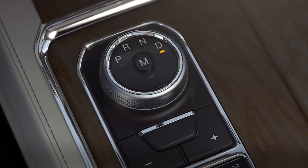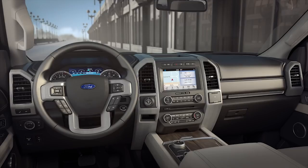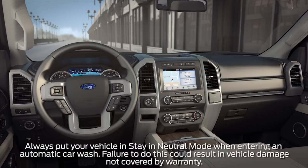One more thing, there's also a unique feature you'll appreciate that allows you to exit the vehicle while holding it in neutral. It's called stay in neutral mode, which can be helpful when using an automatic car wash where you need to leave the vehicle unattended.